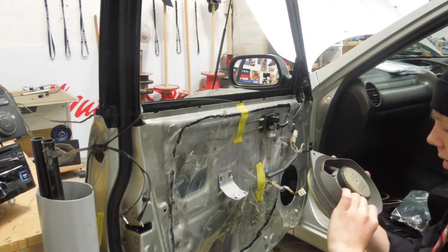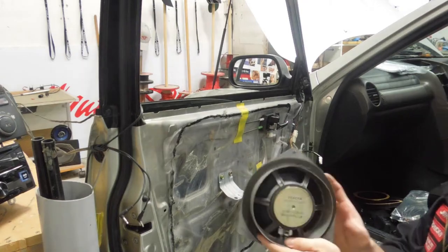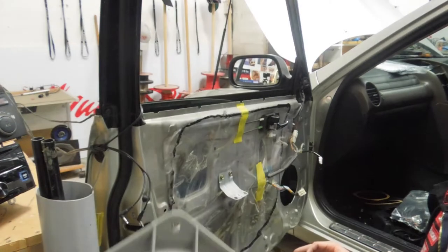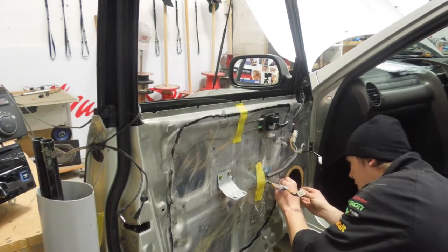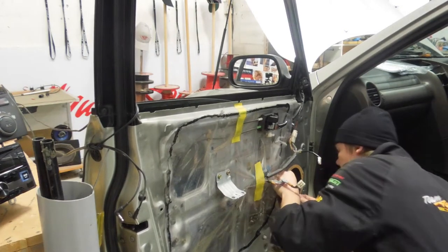One Toyota speaker, 4 ohm, 15 watt. 15 frickin' watt! Though with one of these, that thing will be right. Yep, that curves the hole pretty much perfectly.